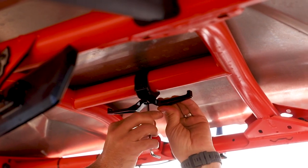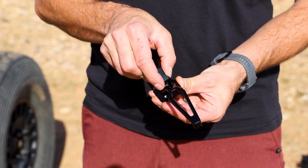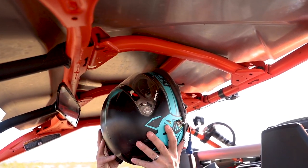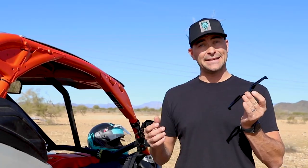What's nice about this is it rotates and adjusts every 90 degrees, so no matter where you'd like to set this up, add a couple for both goggles, both helmets, and so on. You can keep these nice and tight out of the way. It's a clean, sleek look.